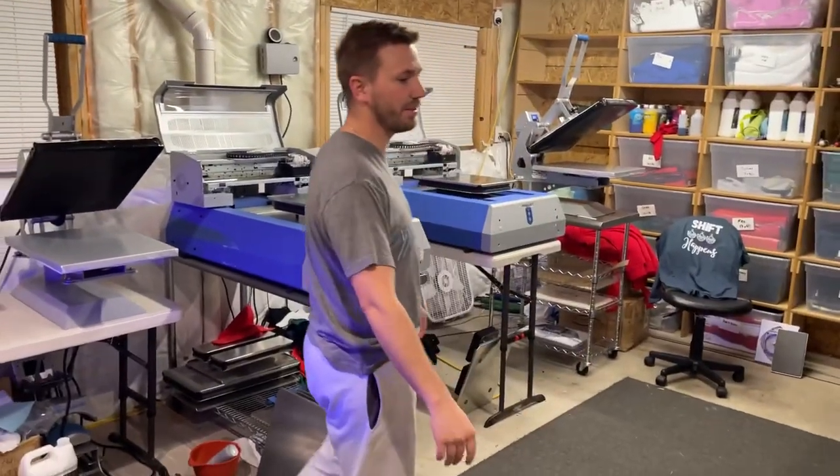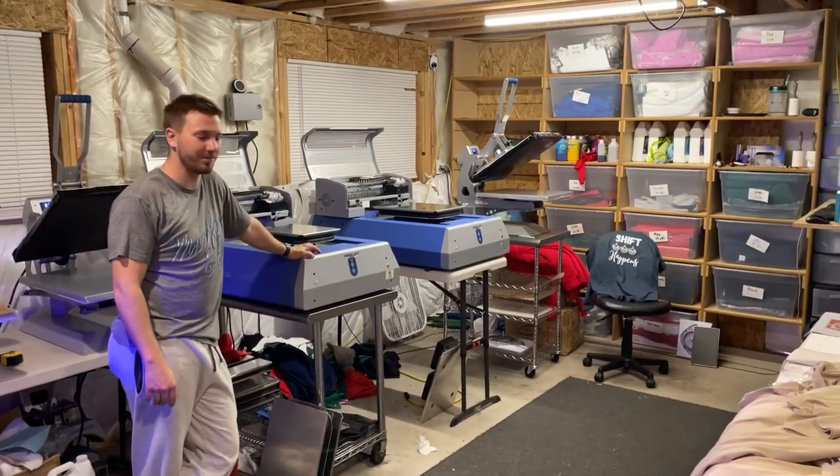Big shout out to Spencer for showing us his workshop. If you have questions, leave them down below and I'll answer them by way of Spencer. A huge shout out to firesprint.com for sponsoring today's video — if you need a good outsource partner for yard signs, stickers, banners, etc., they're a great resource. Save 10% off your first order using the link in the description. Thanks as always, print fam, and we'll see you in the next one.